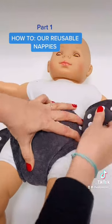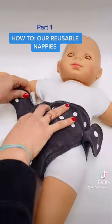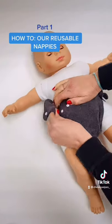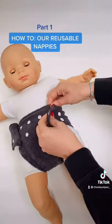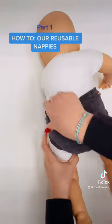You then want to pull the side tabs up and over. As you're probably going to have a wiggling baby, you can attach one popper to start with to make it easier. So you go up and over and fasten the poppers. As you can see the nappy is nice and high, but you can just roll baby over and give it a little tug to get it into position. And that's it!